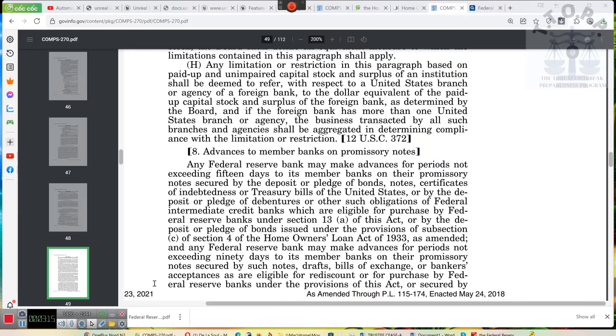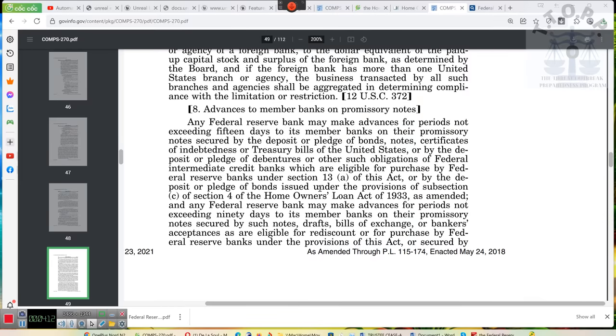Ladies and gentlemen, I wanna show you the Federal Reserve Act. It literally says: any Federal Reserve Bank may make an advance for periods not exceeding 15 days to its member banks on their promissory notes, secured by the deposit or pledge of bonds, notes, certificates of indebtedness, treasury bills of the United States, or debentures or other obligations of Federal Intermediate Credit Banks which are eligible for purchase by Federal Reserve Banks under Section 13 of this Act. I don't think you understand how important that is.